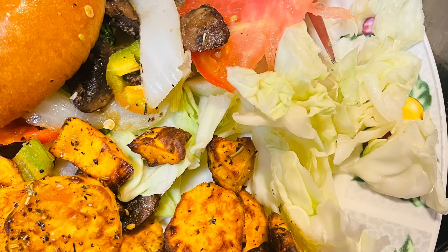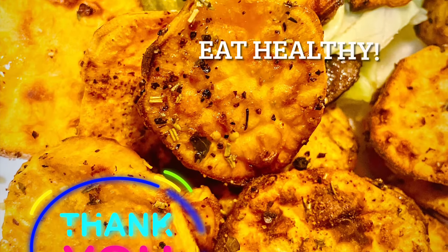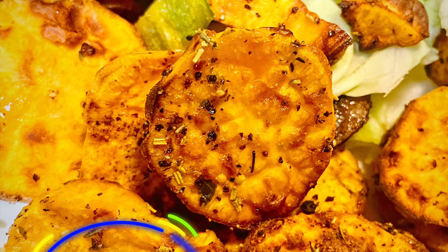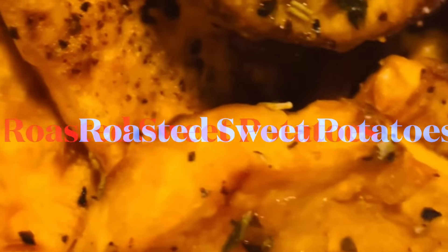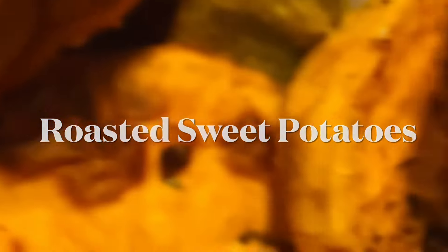I also added some cabbage, some tomatoes, onions, and boy did I enjoy my lunch today. Everyone, please eat healthy and get as much vegetables as you can into your diet. And if you are viewing, please subscribe to my channel.